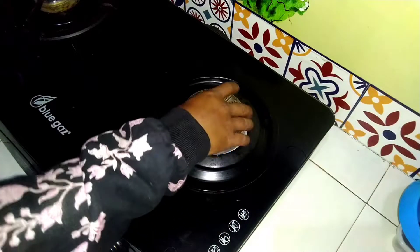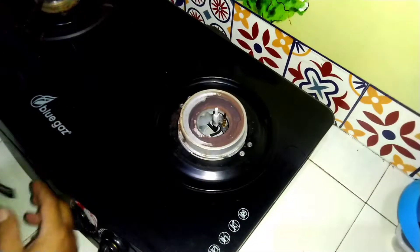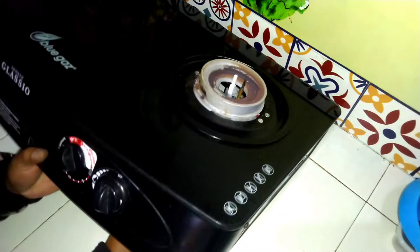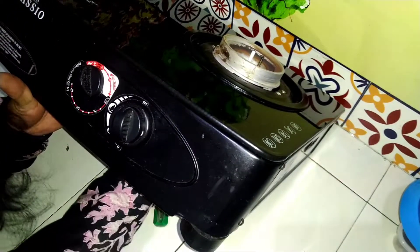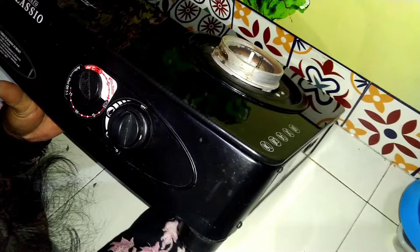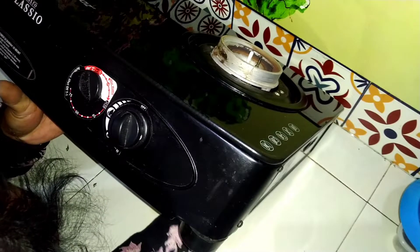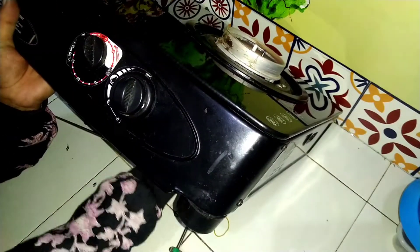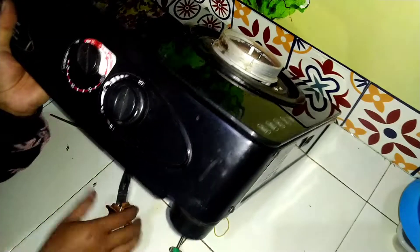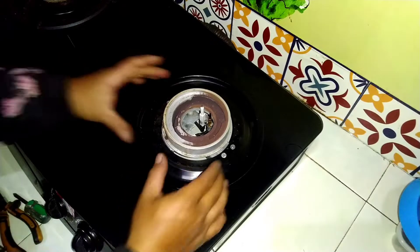Hello pemirsa, kembali lagi dengan channel tukang servis biasa. Saat ini memperbaiki kompor merek Blue Gas Corina Centro Glacial Timer. Tungku kompor sebelah kanan atau tungku besar, api tidak mau menyala dikarenakan elektroda atau busi pemantiknya pecah, dan harus ganti elektroda.